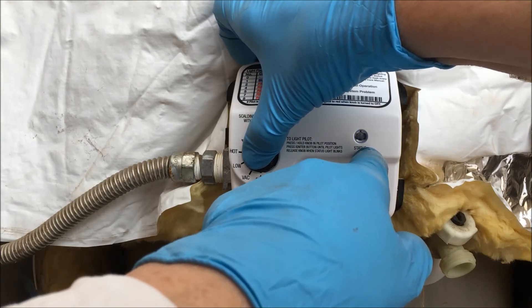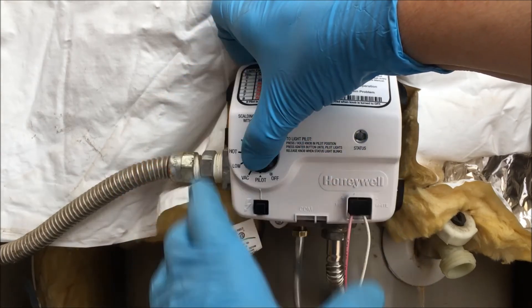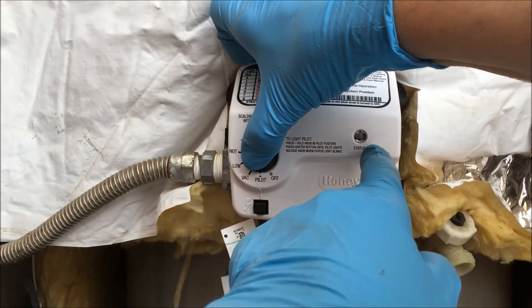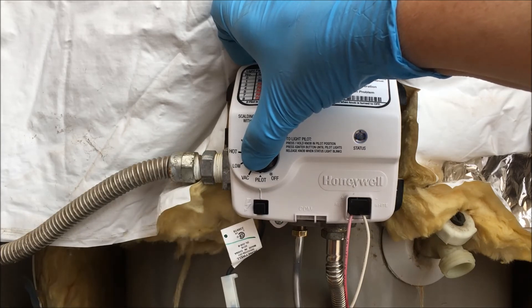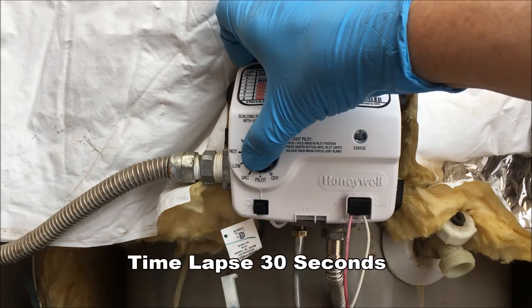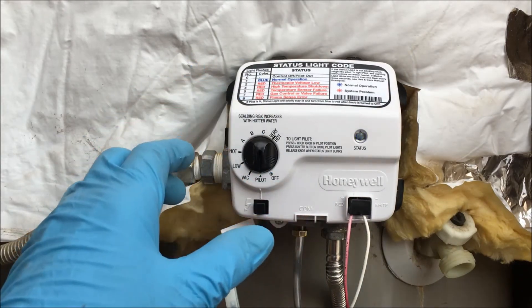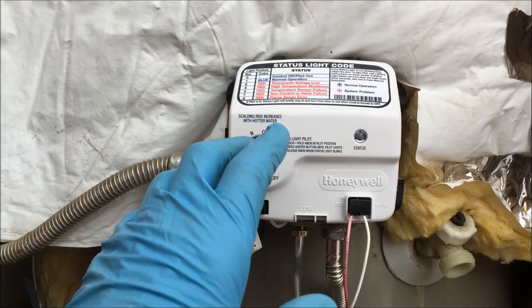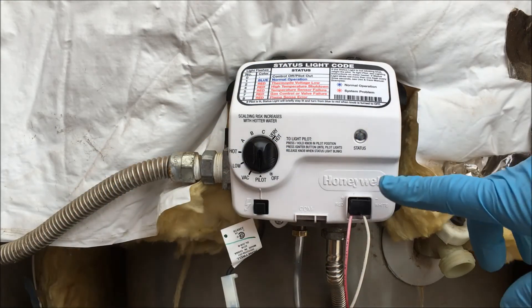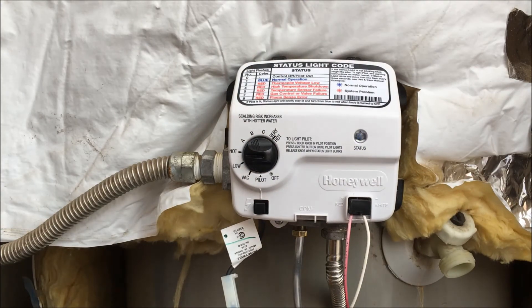We should see a light once — there it is. This status light will blink once every three seconds if this gas valve and water heater are in normal operation mode. I continue holding in the temperature knob for about another 30 seconds so that it's heating up that thermopile to operate the control board. Release the temperature knob. Turn the temperature knob to your desired setting. I do not go past hot because these Honeywell gas valves will lock out and go into four-flash high temperature shut down status if the water is too hot. And the burner just came on. That's how you replace a control board on a Honeywell gas valve on a water heater. Hope it helps and happy DIYing.